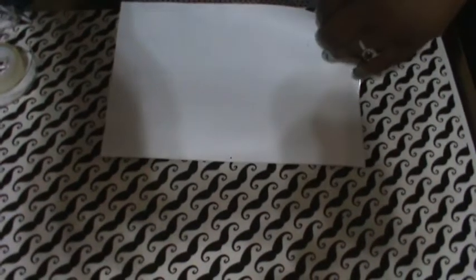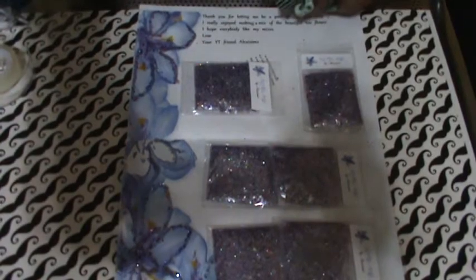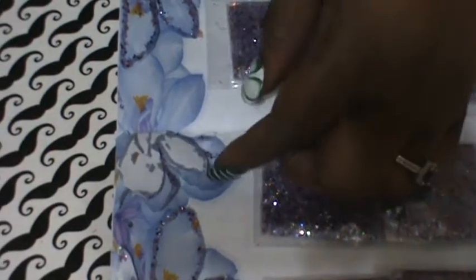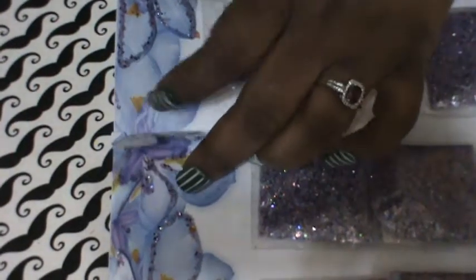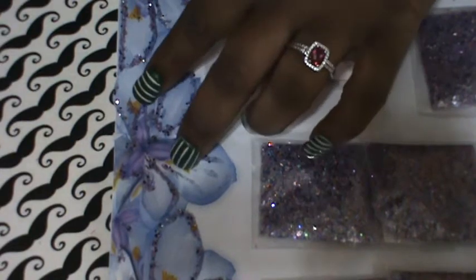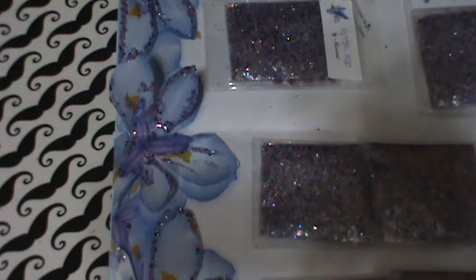I'm gonna pull this out a little bit because you guys need to see how beautiful this is. Look at that! She made her flower and put her mix on it — she glued her mix to the flower. How wonderful is that? That's beyond creative. I'm so not that creative, like at all.